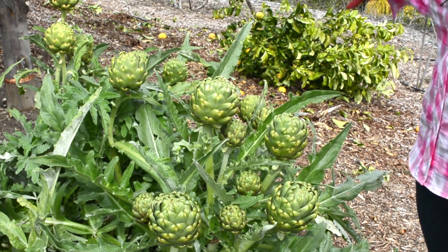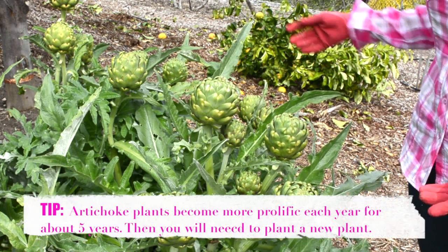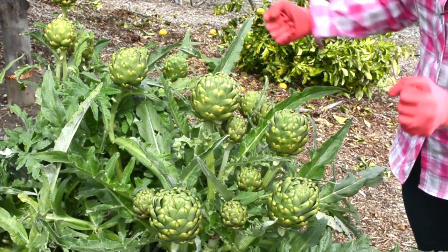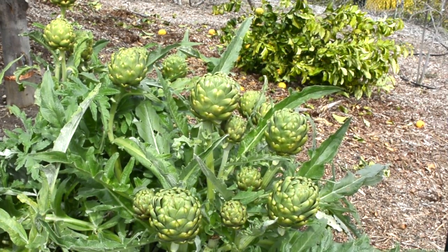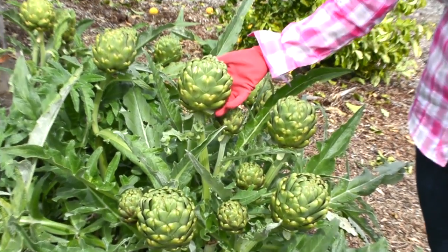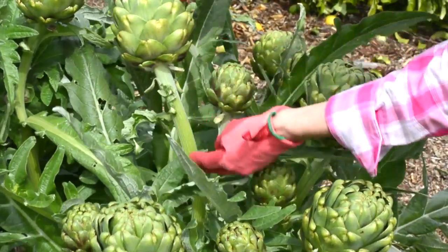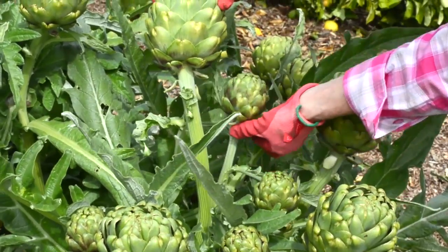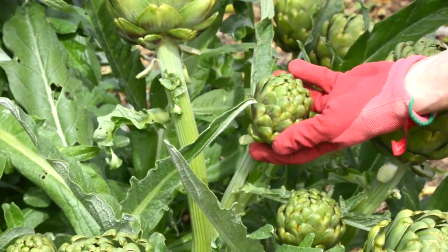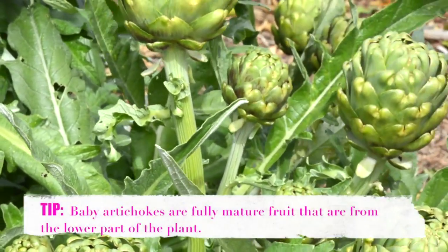This is an example of a globe artichoke plant — there are three plants here because there are suckers that grow underneath. This is the globe artichoke plant, and each plant usually has a couple of large heads. Off the large heads come these small shoots — those are your smaller shoots, they look like baby artichokes, and they won't get any bigger.